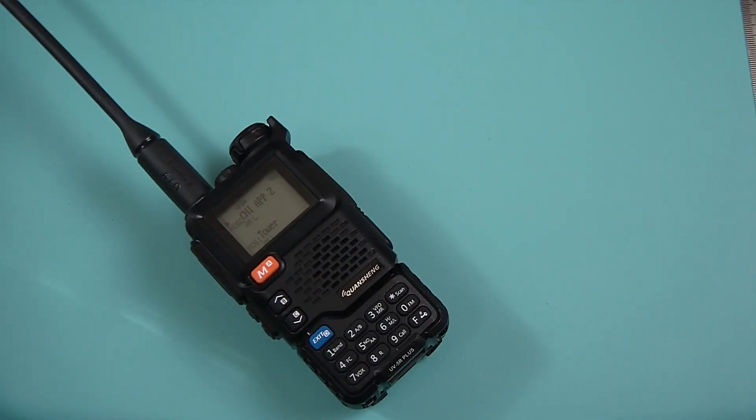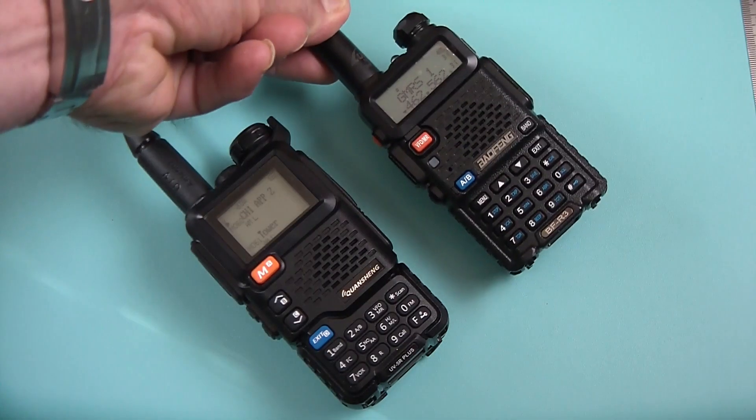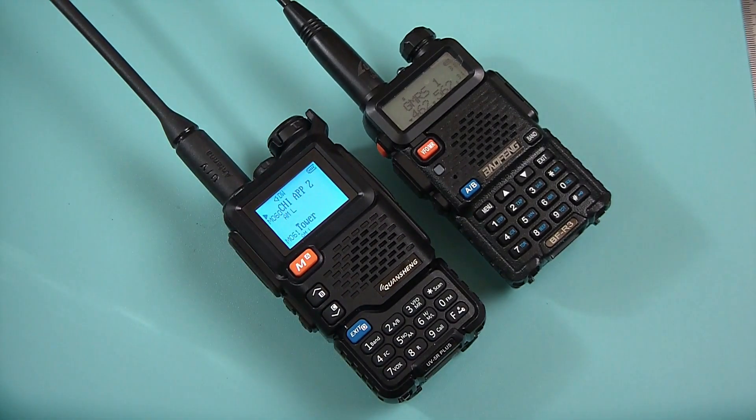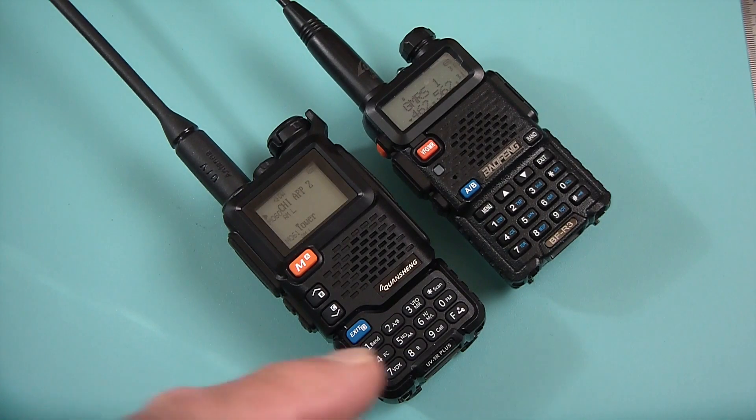Apparently what Quansheng decided to do on this one is change the knob color back to black, and then they changed the button colors that used to be black to orange and blue. So it looks almost identical to the layout on the Baofeng UV-5R. You can still see that it is a little bit larger than the Baofeng UV-5R. The body casing is essentially the same as far as styling is concerned.